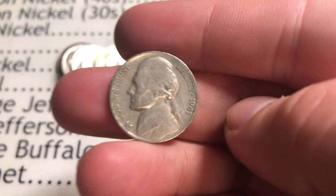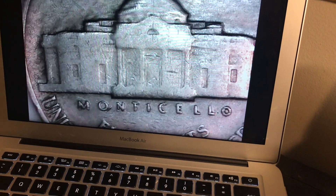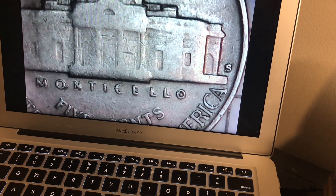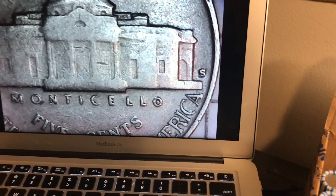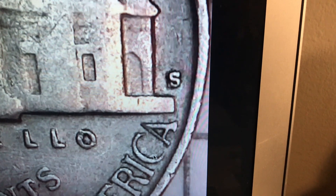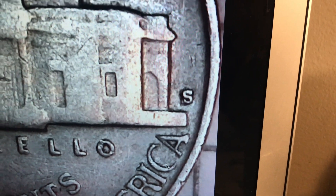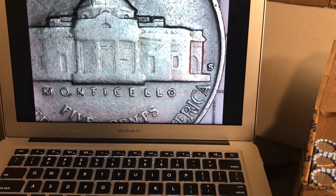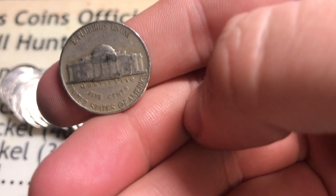Roll number 13 - we got something. It's a 1941. What is that mint mark - is that an S? Let's throw it under the scope and see. It is an S, and it looks like a weird S to me - like a repunched mint mark maybe. Doesn't that look like a repunched mint mark? Someone tell me in the comments down below. Anyways, it looks a little bit weird. Let's keep on hunting and see what else we can find.